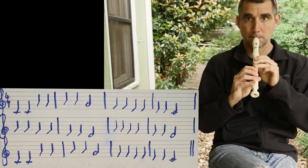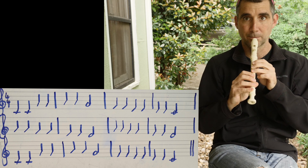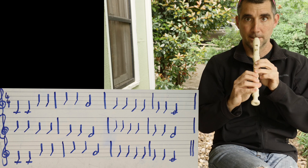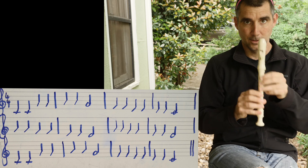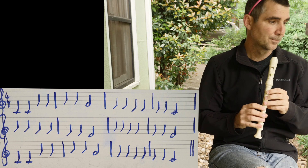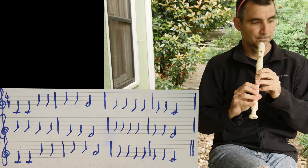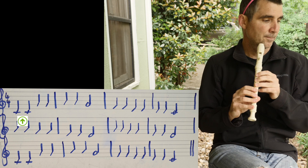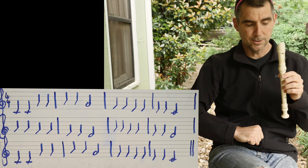I'm going to go first and you echo. Get in your position. In this tune, we have C — two Cs in the very beginning. Those are the two bottom Cs, two low Cs.